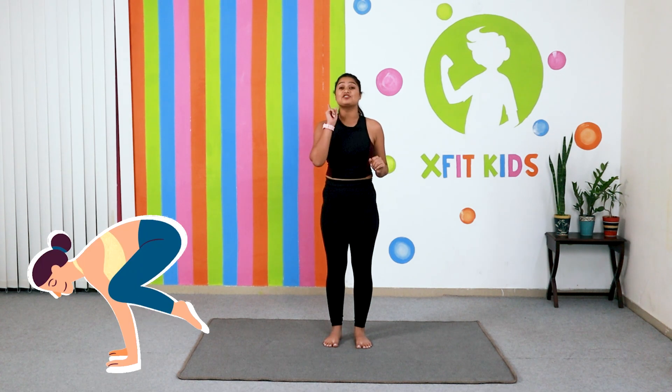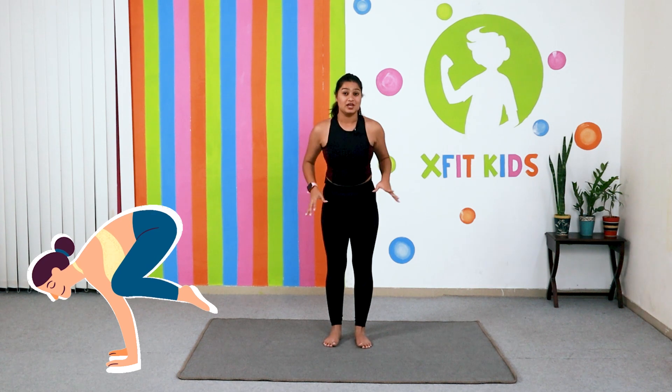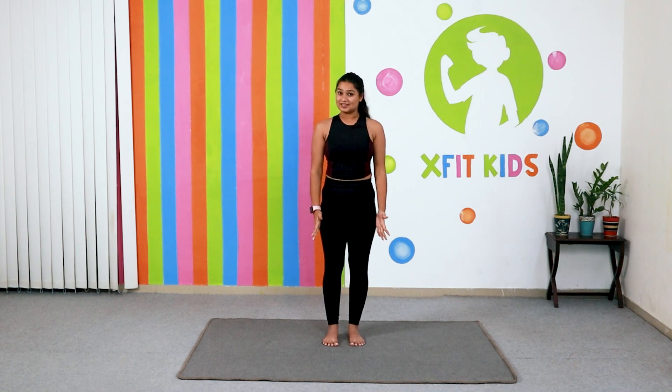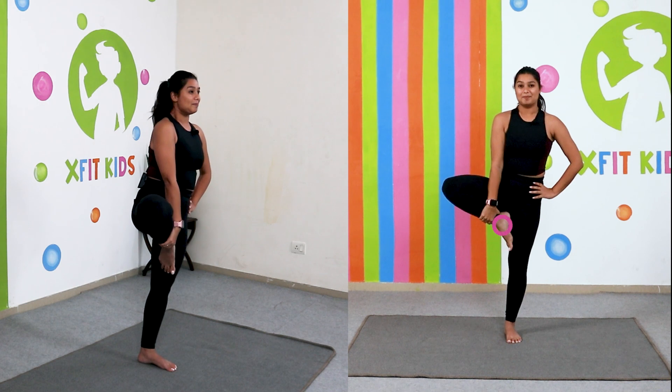Now we are going to start with our balancing poses. Kids, remember why we are doing these poses — these yoga poses will help you to achieve balance and will also increase your concentration. I'm going to teach you four poses one by one. Let's start with the first pose — the tree pose. Very, very simple. You're going to keep your legs together and keep one hand on the waist this way. Take your leg up.